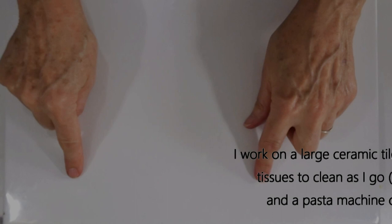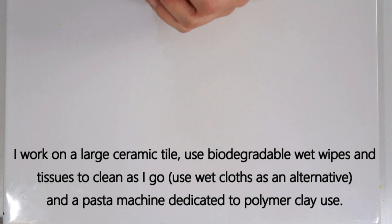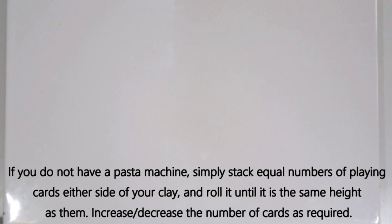I work on a large tile and use biodegradable wet wipes to clean my hands and equipment as I go. Wet cloths are an easy alternative. I use a pasta machine dedicated for polymer clay to condition the clay. If you don't have a pasta machine, you can stack layers of playing cards on either side and roll over the top. You can also do a skinner blend simply by folding and rolling each time.